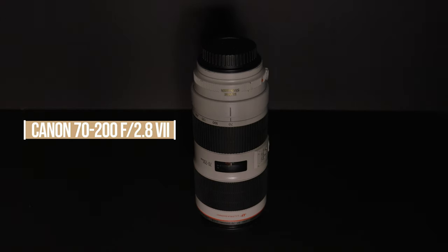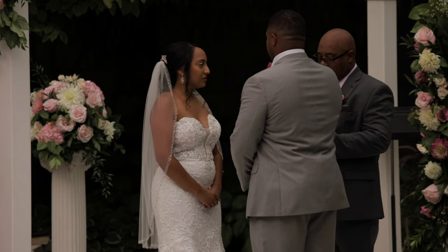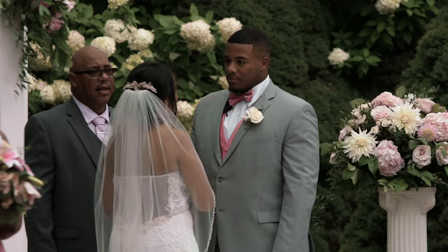The third lens I would recommend investing in is the Canon 70-200, or whatever 70-200 fits your camera system. This is an incredible and versatile lens. I generally like to have two 70-200s on my Canon C100s — one on the bride during the ceremony and one on the groom — so I have a close-up of the bride and a close-up of the groom and can cut back and forth between those two shots.